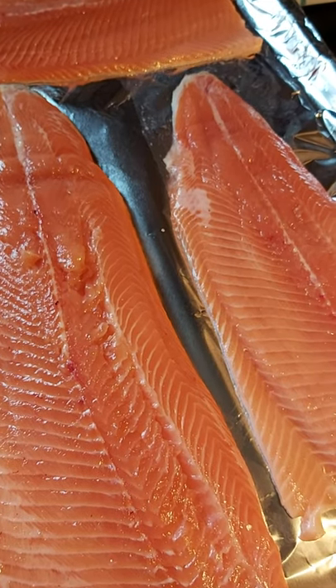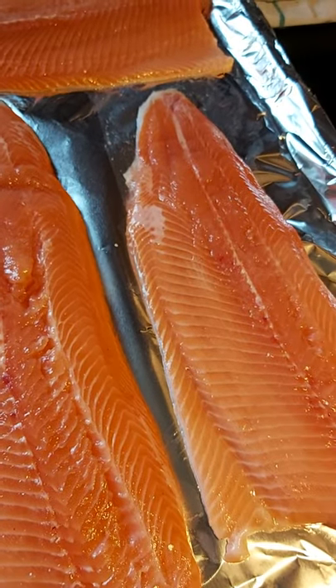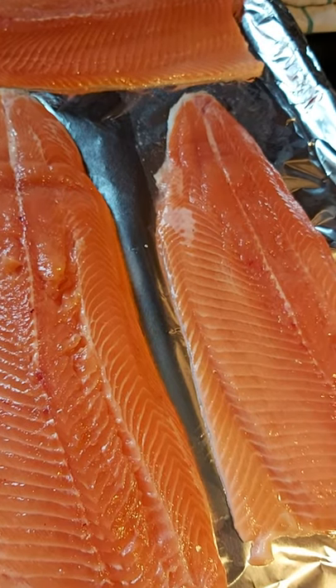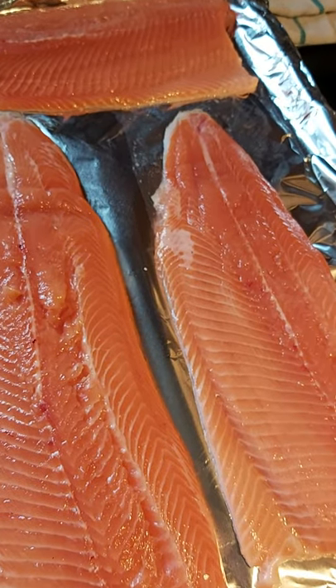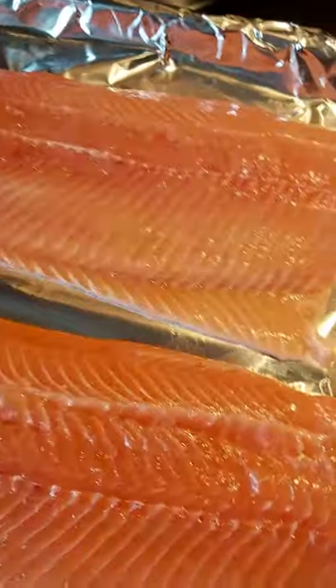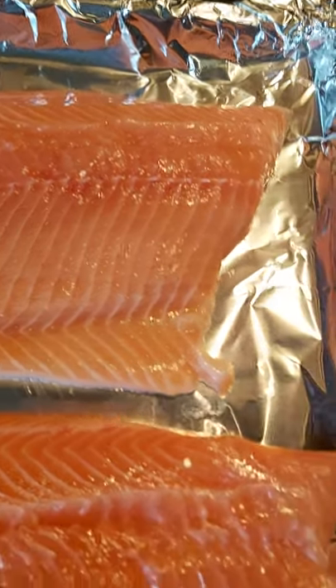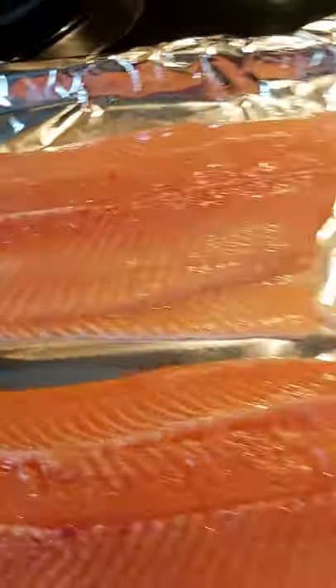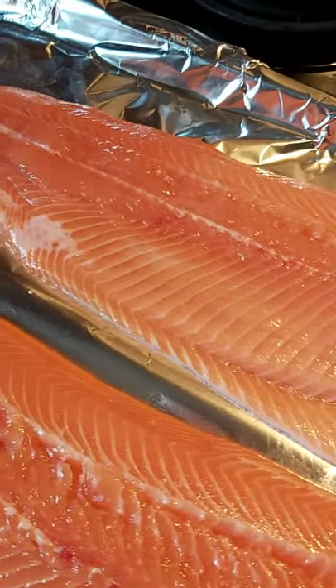Hi everybody, this is Chapter 365 here again. Today I'm gonna be making one of the best fish that I love. In my home country they have different types of fish, and here rainbow trout and salmon are one of the nicest things to cook. So today I'm gonna show you one of the ways how I like to make it, served with rice. I like mushroom rice a lot, and it's gonna go with this beautiful salmon or rainbow trout.